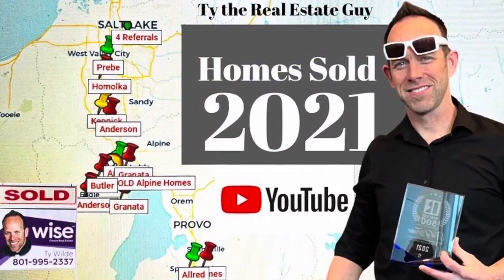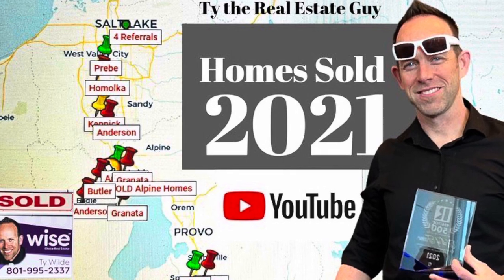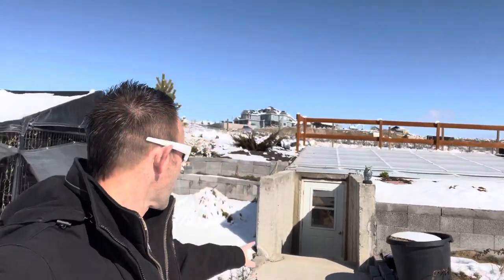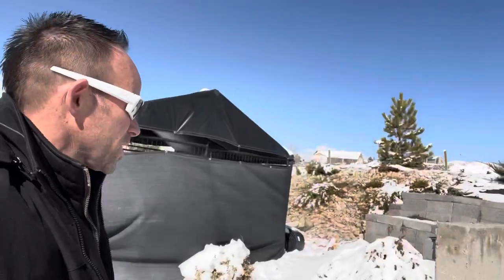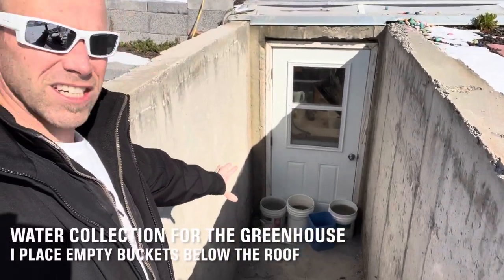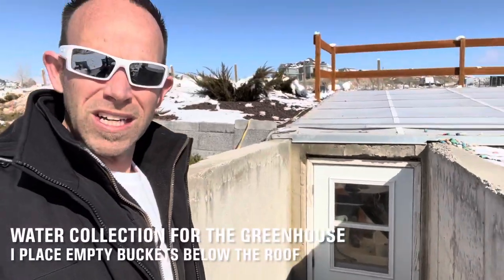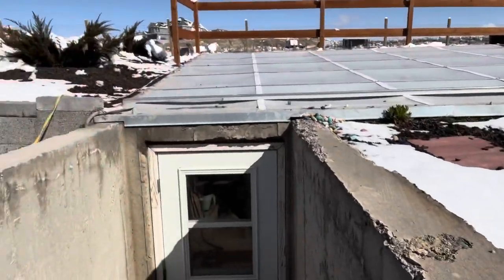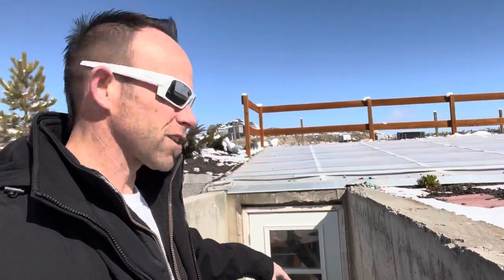I actually have not been in the greenhouse for about a month. I've been so busy selling real estate — I'm grateful for that and I've been super successful — but it has left my greenhouse unattended. I did run out before the snowstorm hit and put a bunch of barrels of water down here to collect water, and you can see even though there's snow all the way around, the top is melted. I'm going to show you how I'm keeping it warmer inside.